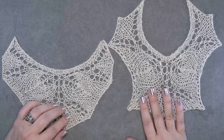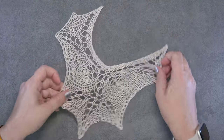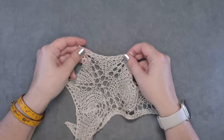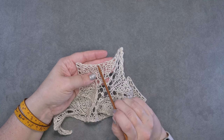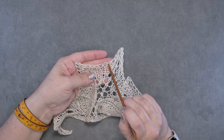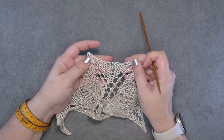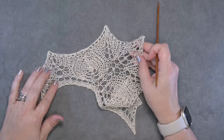This is the bind off I'm going to be showing you today. It gives a nice decorative edge — you can see the yarn overs right here in that edging — and it just gives a really nice stretchy, decorative finish if you're working a pattern in lace.